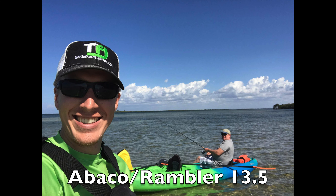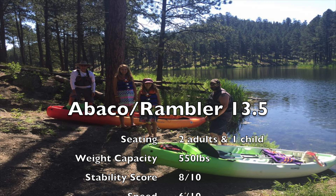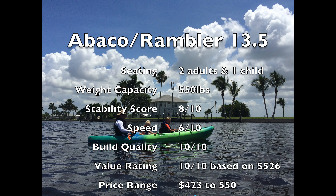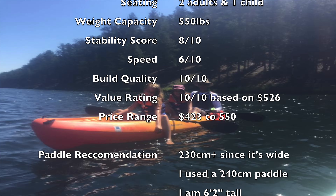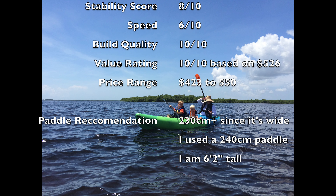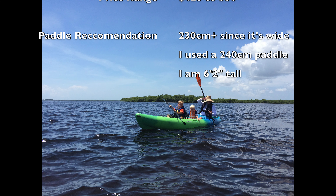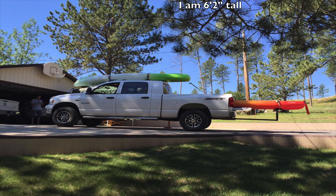Myself, my uncle, my cousin, and their family all own the same kayak and we've gotten a lot of use out of it. We've really enjoyed it — it's an excellent family kayak. After all the paddle time on it, I truly believe it is the best value for a tandem kayak on the market today.